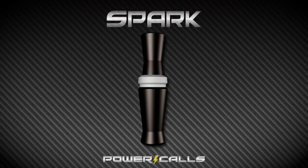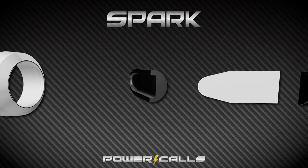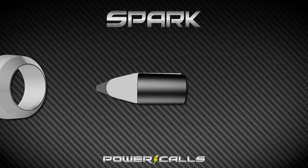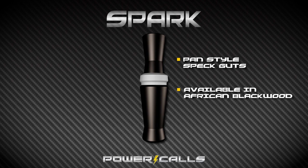New for 2018 is a set of guts we've been working on here at Power Calls. They're a pan style spec gut, minimizing the amount of surface area that the reed touches on the face of the tone board. What that does is reduce moisture buildup, allowing every ounce of effort you're putting into this call to come out as sound. So it's increasing in range, and quite frankly it's louder and it's just easier to blow.